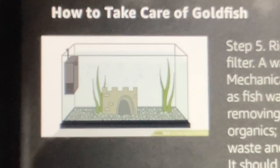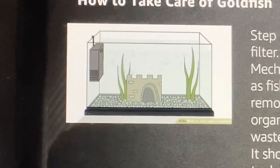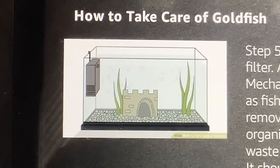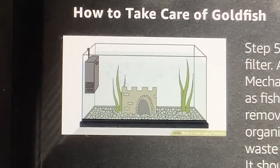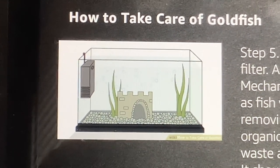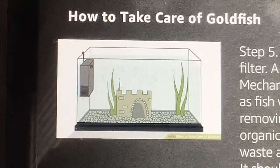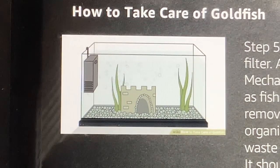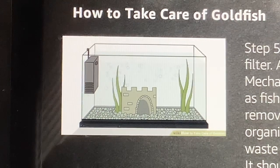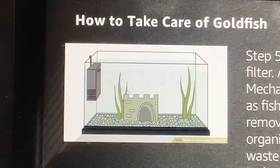Step 5: Rig up a water filter. Goldfish need a filter. A water filter should have three stages: mechanical, for removing large particles such as fish waste or excess food; chemical, for removing odors, discolorations, and other organics; and biological, to break down fish waste and ammonia with beneficial bacteria. It should also be rated for the size of your tank. If your tank is on the borderline between two sized filters, it is usually better to go with the larger filter. Having clean water and a functional, efficient filtration device will keep your goldfish content and healthy.